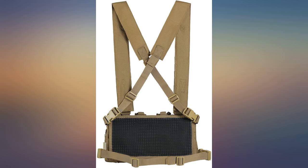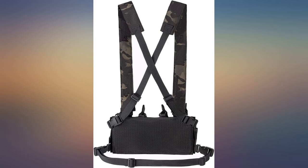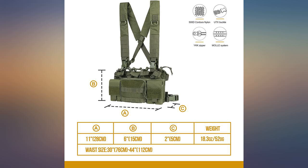The OneTigris chest rig is great. The only reason I'm giving it 4 stars is because the mag pouches are big and 5.56 mags wobble around a bit — I don't see it being critical though. Fits nice and tight against the body, lightweight and allows for maneuverability. You can adjust it to ride low or high. Overall I like it. It's a great piece.